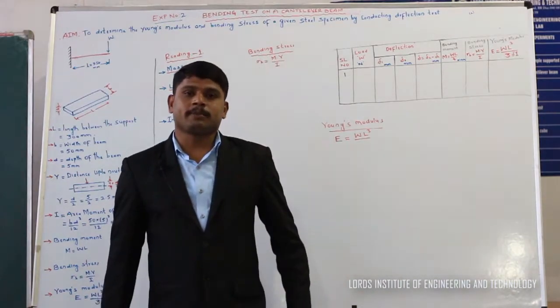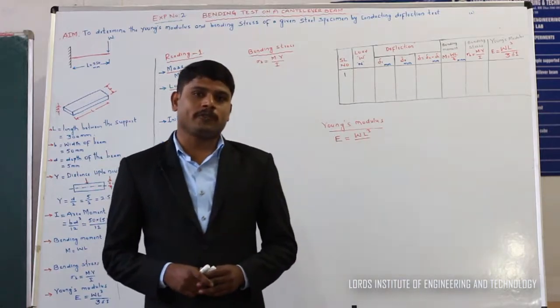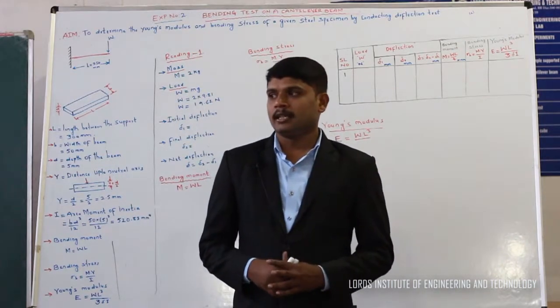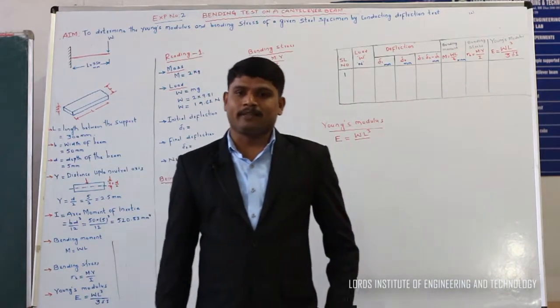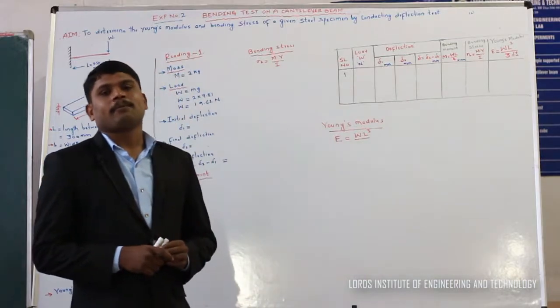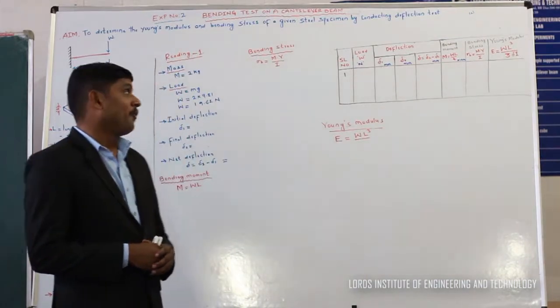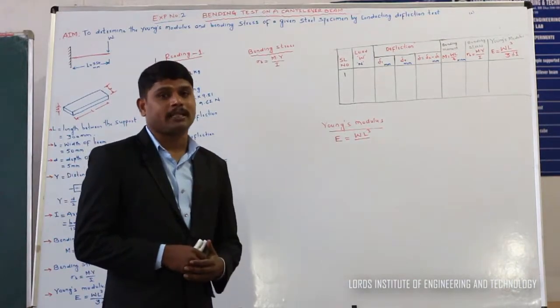Hi there, this is Mohamad Mishbah Adin, Assistant Professor, Mechanical Engineering Department, Lord's Institute of Engineering and Technology, Hyderabad. Now I am going to perform the experiment — a deflection test on a cantilever beam. The main aim of our experiment is to find out the bending stresses and Young's modulus for the given beam material.